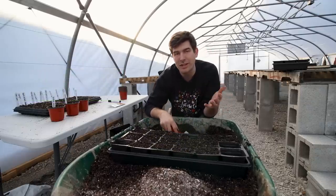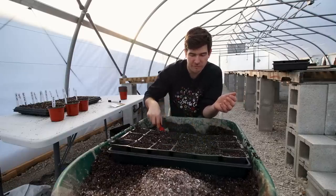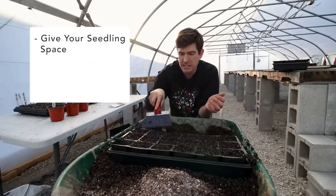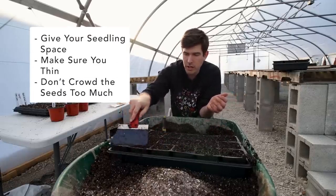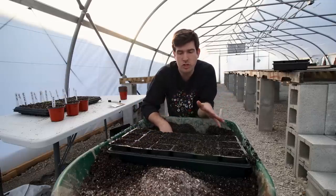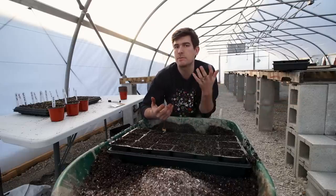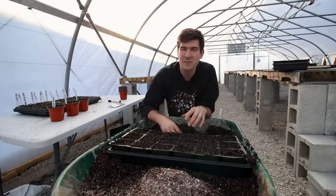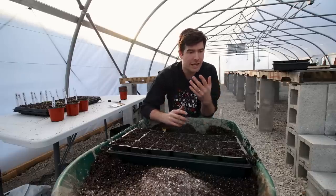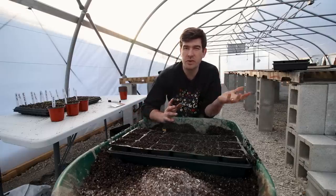That's really unheard of because as a gardener you always hear to give your seedlings space, make sure you thin, don't crowd them out. I believed that for a long time and never tried this method — I was too afraid to. I stuck to 200-cell trays, 72-cell trays, and it just used up so much space. That was until my friends over in the UK told me about multi-sowing and said 'Luke, you've got to give it a shot.' I gave it a shot and went from using eight to ten flats down to about three to four flats.